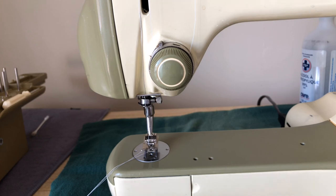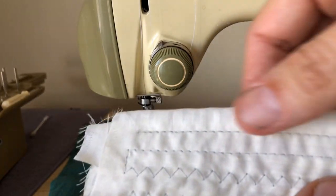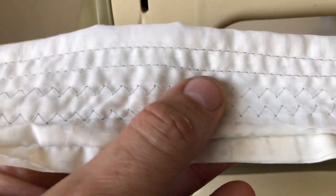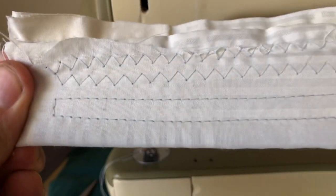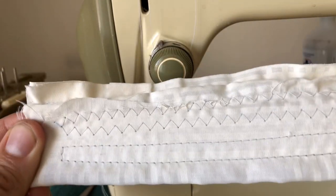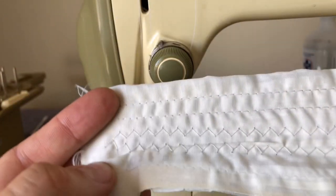Moment of truth here, folks — I'm cautiously optimistic but let's take a look, this is a big deal. You can see where I started — and again we're going to need some tension adjusting, but I'm not worried about that right now. We made our turn, came back, made another turn, and started creating our zigzag stitch; came around, made a turn, and came all the way back. So far guys, I'm not seeing a stitch interruption.